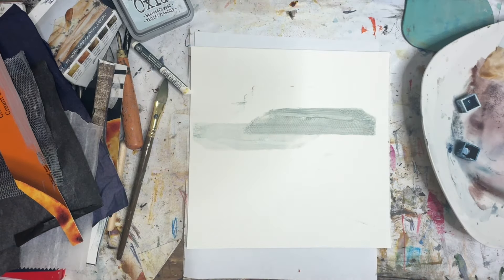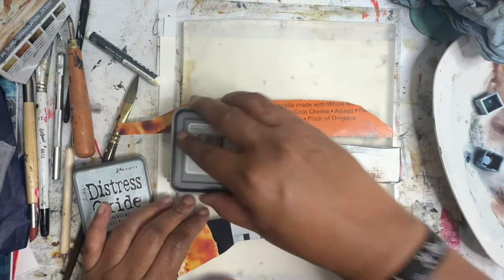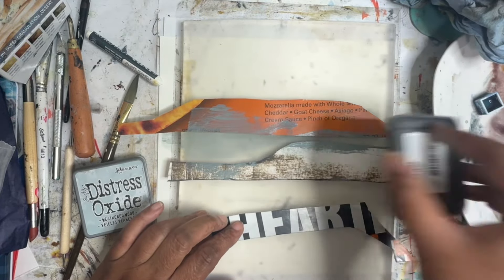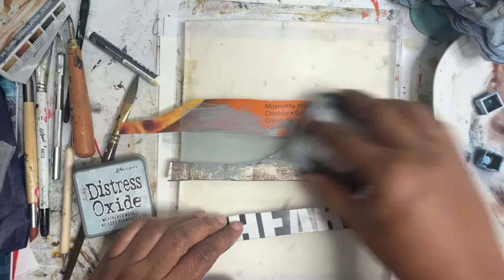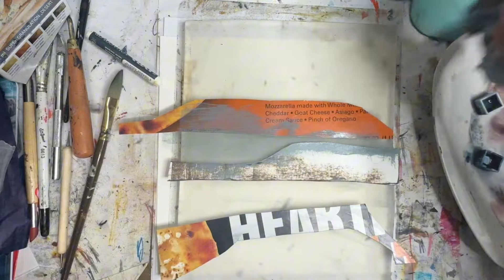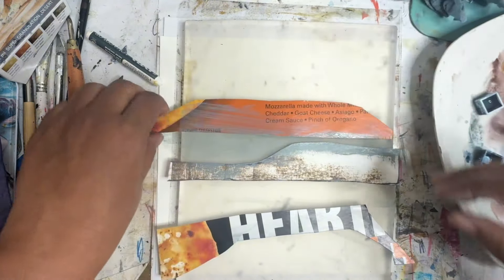Oh, that turned out nice. I think I want another layer of that, so let's put down another layer of this color here — Weathered Wood, my favorite. I need to get it with another one of the vintage linen. I've really been grooving on that in the other watercolors that we've bought — the pencils.